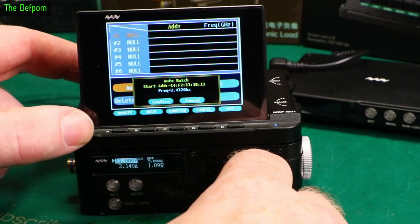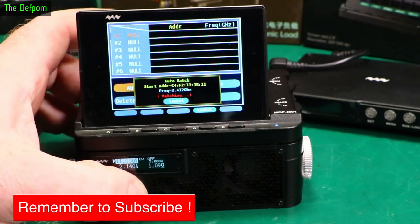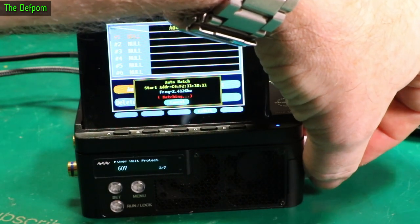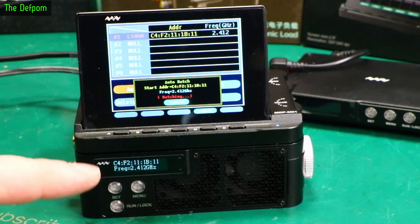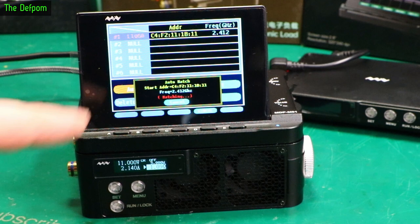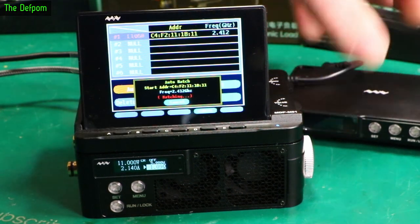So there's the load - these aren't connected together right now. We have to figure out how to do this. Config - confirm auto match. Menu, hold it down. Right, that's set up. It's a bit of messing around but it's now done. So I should be able to do exactly the same thing with the power supply and get that configured as well.